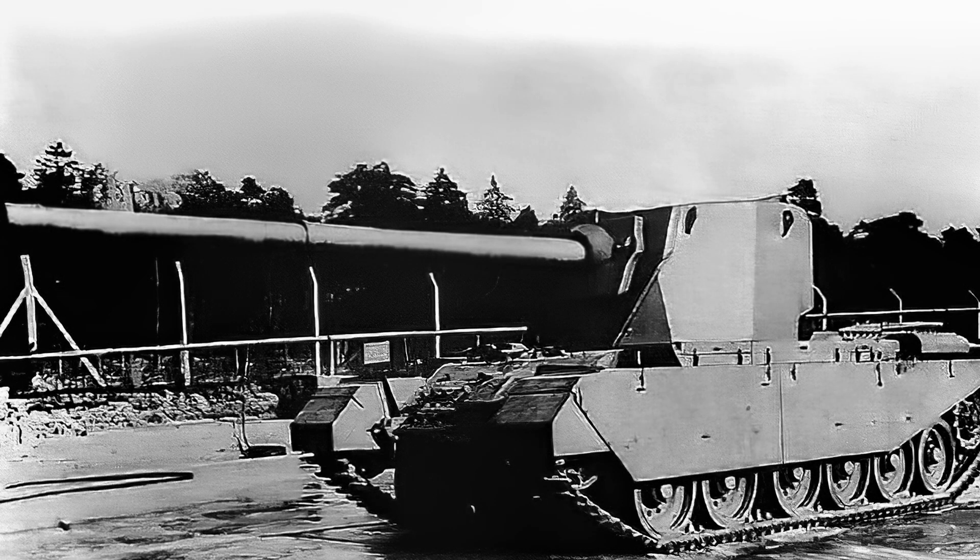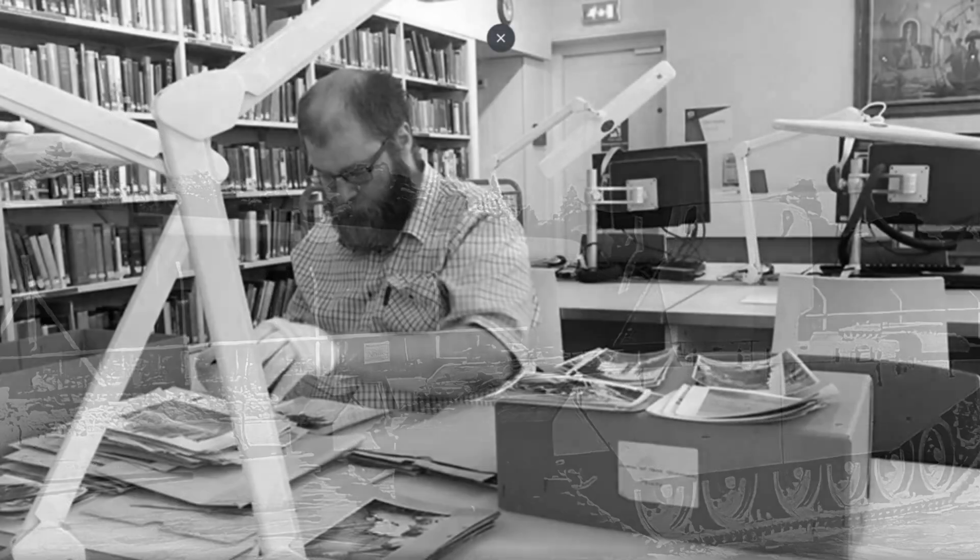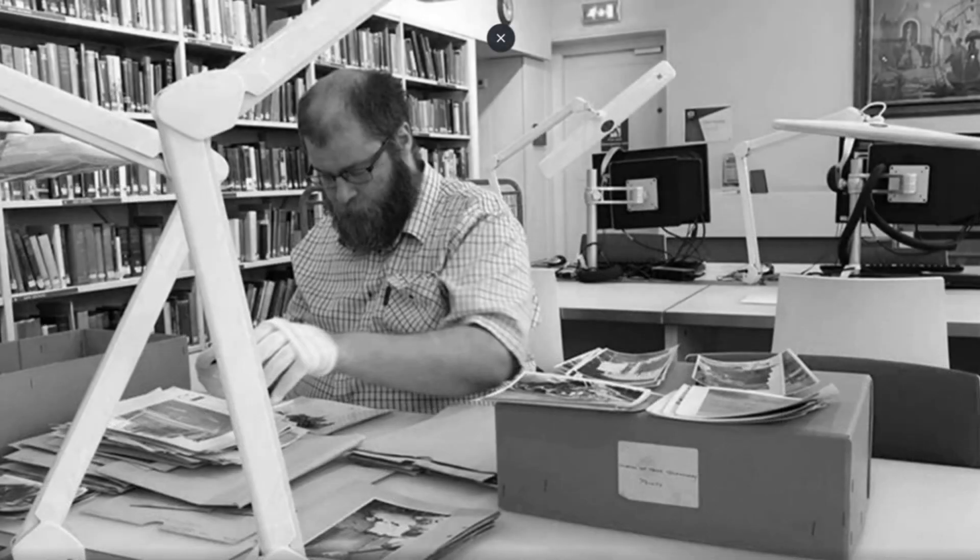Only one now survives in a poor state at Bovington Tank Museum, as years of being left outside without corrosion treatment have seen much of the metal eaten away. The heavy gun tank Conway remains an interesting curiosity from a darker time in history and an attempt to counter a vehicle that ultimately proved no real threat. If you like this quick talk, do let me know below — add any thoughts or comments, or if there's a particular vehicle you want me to research, give me some feedback. Until next time, toodle pip.